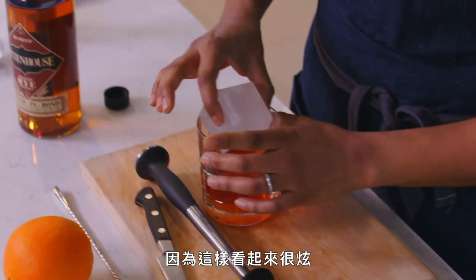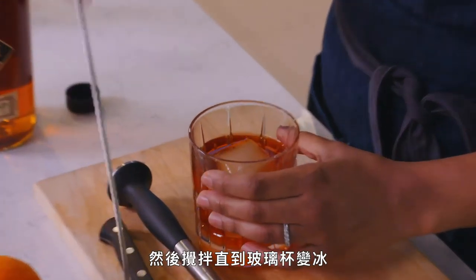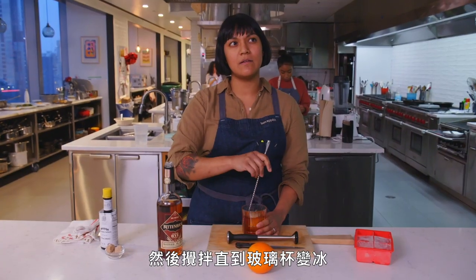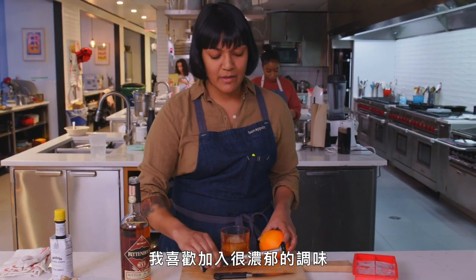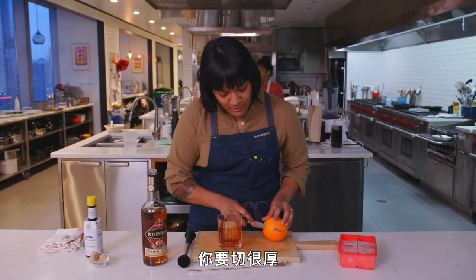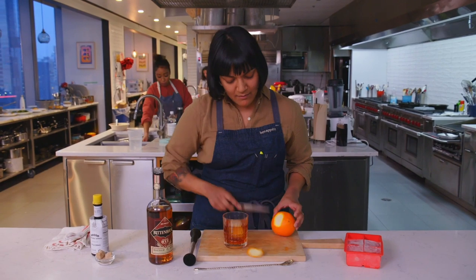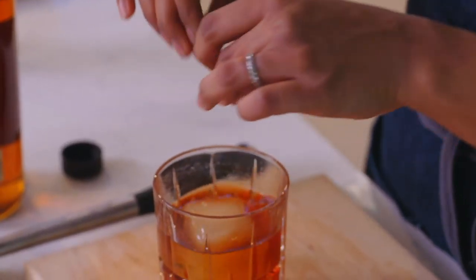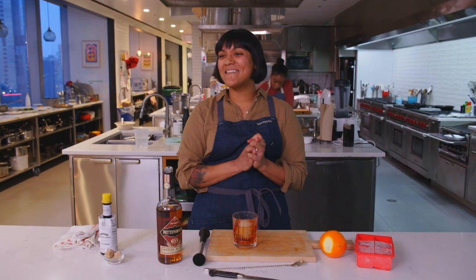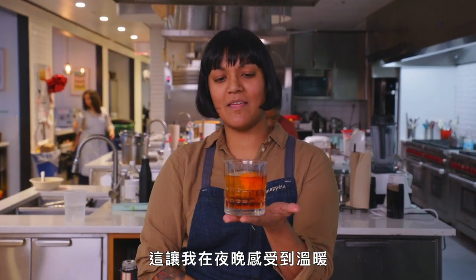You need a giant ice cube because it makes you feel like you're fancy. And you want to stir it until you feel the glass has become cold. And I like to finish it with a really fat twist — you really want it to be pretty thick so you get nice spurts. We did it. This is what keeps me warm at night.